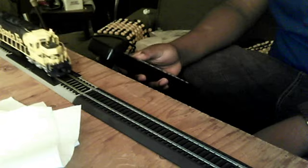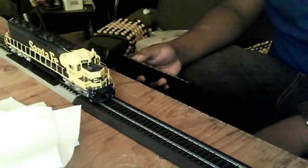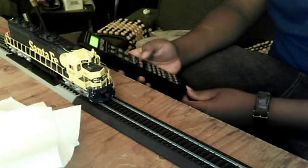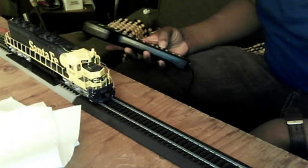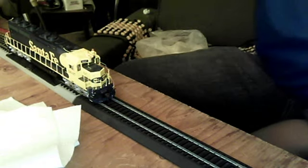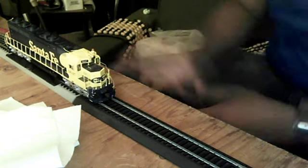Time for something a little bit different. My first diesel locomotive review. Welcome back — RailroadKid1937 here for my first diesel locomotive review.